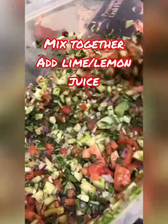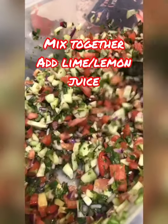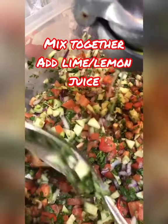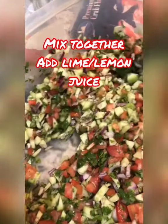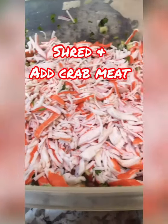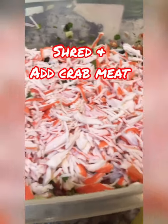After we chopped all our vegetables, we're going to add lime or lemon — whatever you like best. We like lime. We've just shredded the crab meat and we're going to mix everything together.